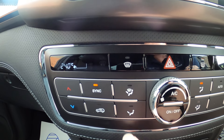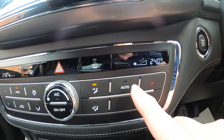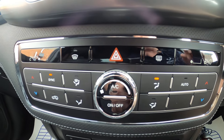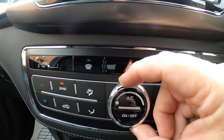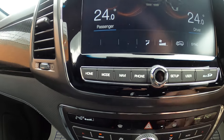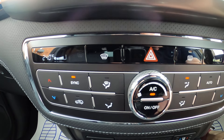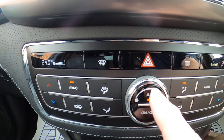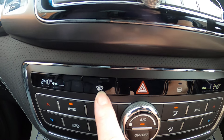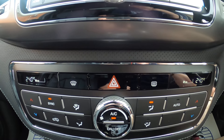We've got recycled air or clean air coming into the vehicle, and then direction of airflow buttons. Auto just means it's going to get down to the temperature we need as quickly as possible. Fan speed is done around the outside and you get a little indication on there. Aircon is the top half of the button. You've also got your on/off to switch the whole thing off, and we've got demist for the front screen and demist for the rear screen on the cab as well.